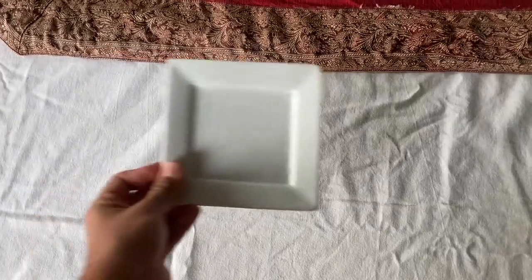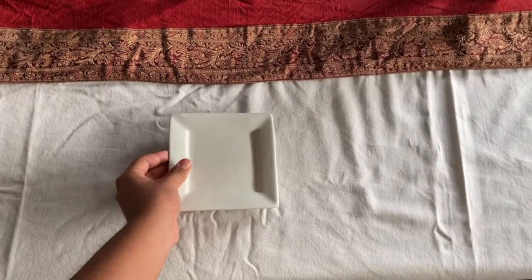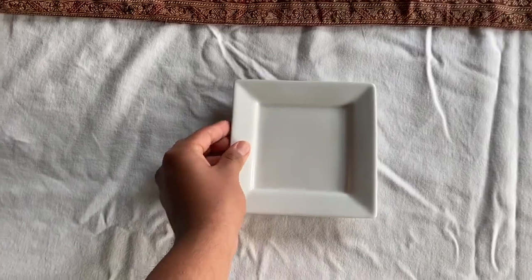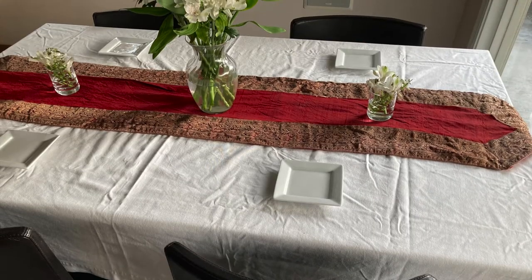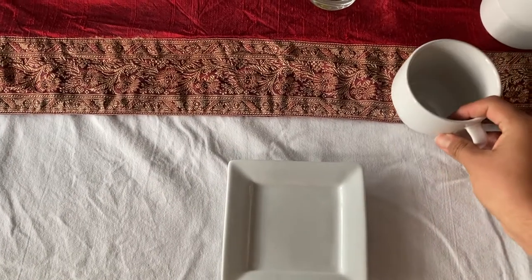Now it's time for the plates — these will be useful for the little snacks we have. And this is how it looks right now. Next, you can't have tea without the tea mug.